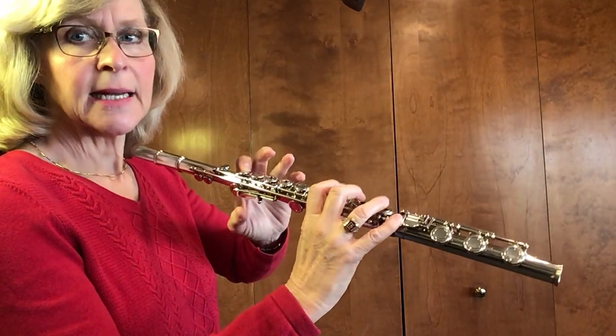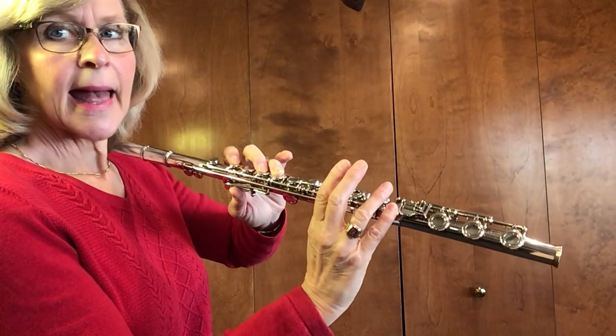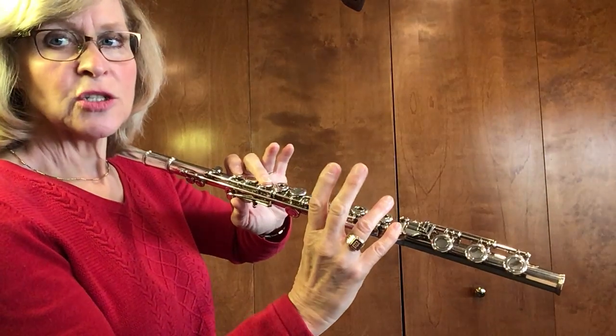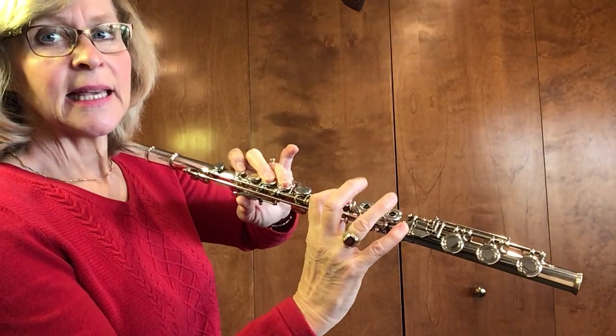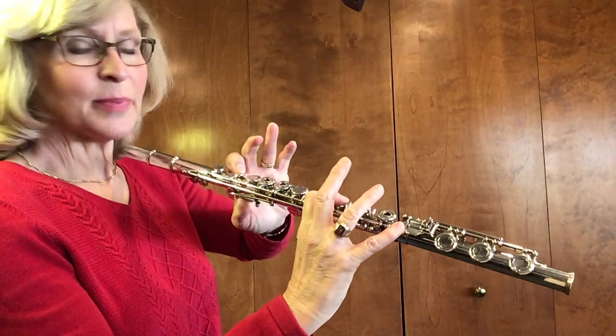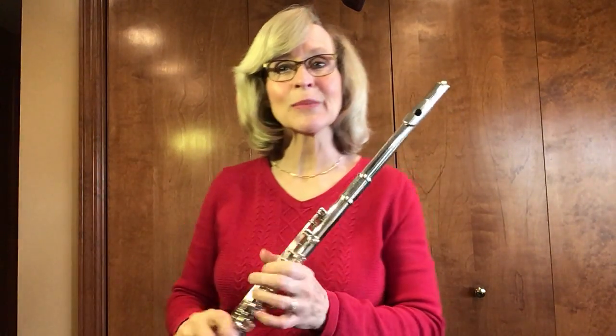B-flat, C, D, E-flat, F, G, A, B-flat. Then downward: A, G, F, E-flat, D, C, then B-flat. If you need help, you can look at page 22, number 88. That is the B-flat scale. Now in the book it has half notes and quarter notes. We're playing it all with half notes just for today.